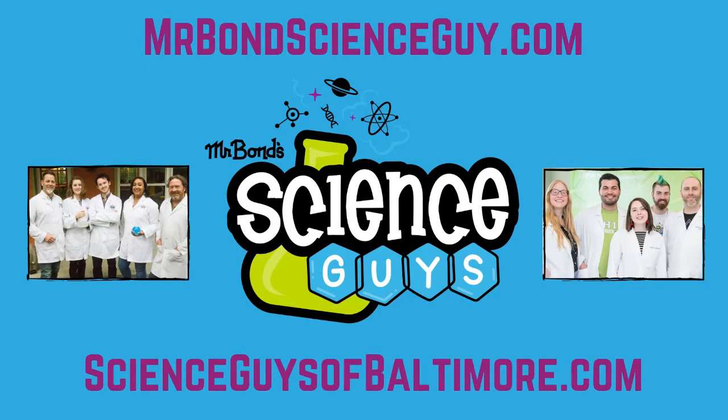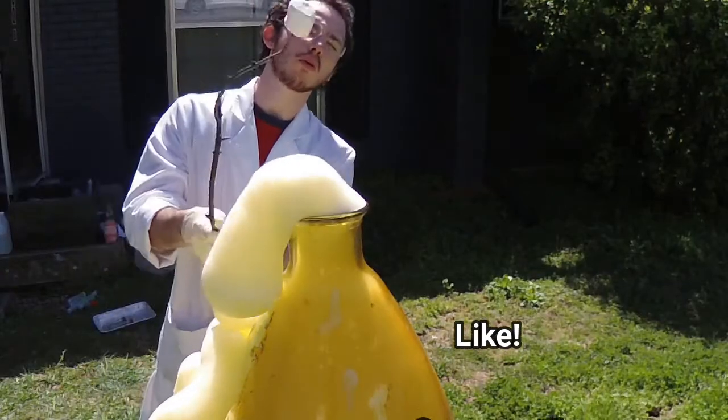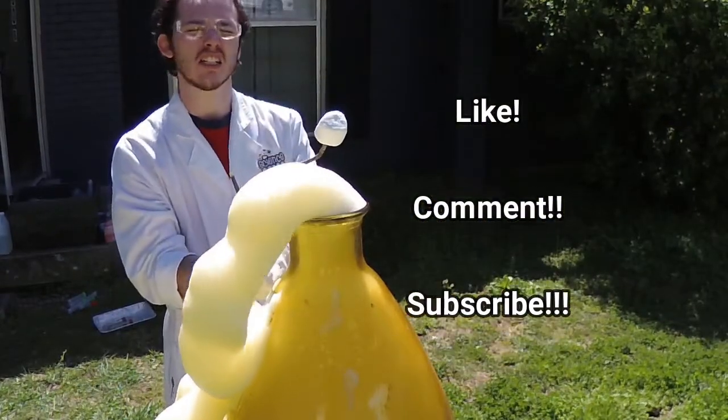That's all for today scientists. Thanks for watching. Make sure to like, comment, and subscribe for more Mr. Bond's Science Guys fun.